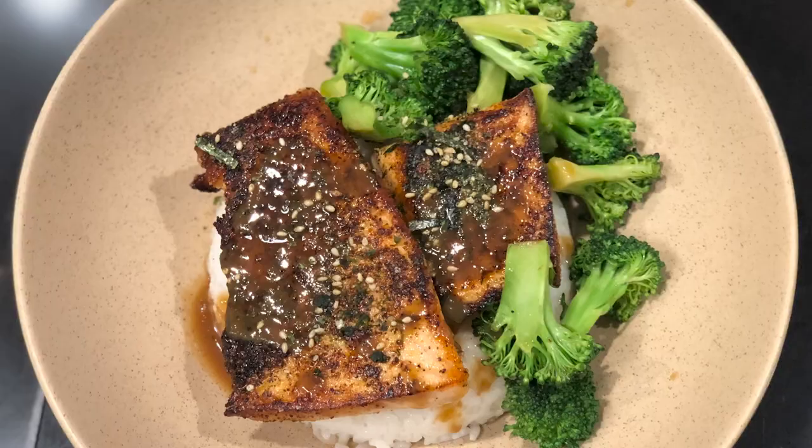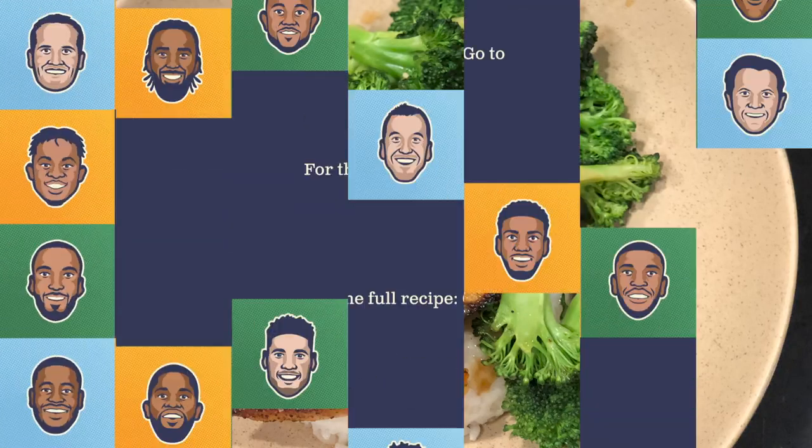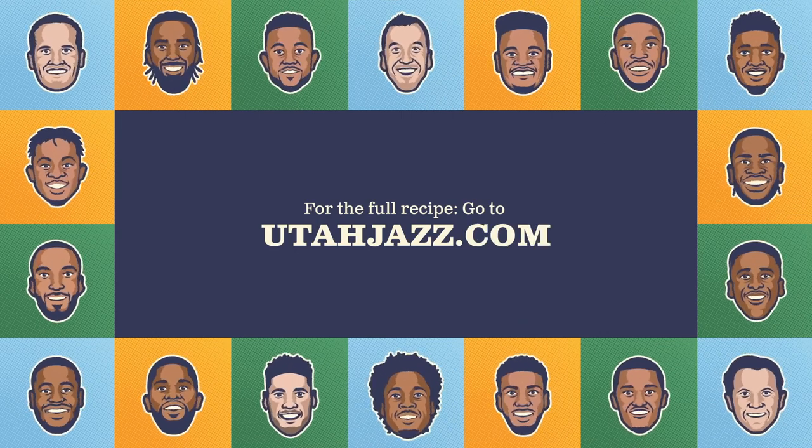And here we go — got salmon, rice, and broccoli. We're gonna let it try.